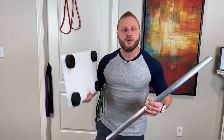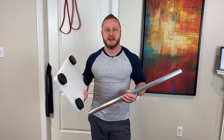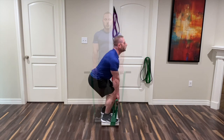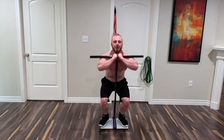Hey guys, thanks for checking out my video. In this video I am going to show you how to build the platform so you can take your band training to the next level. If you are interested in being able to replicate your favorite exercises that you'd be doing in the gym, like a deadlift or a squat, you are definitely going to need the bar and platform to do that.